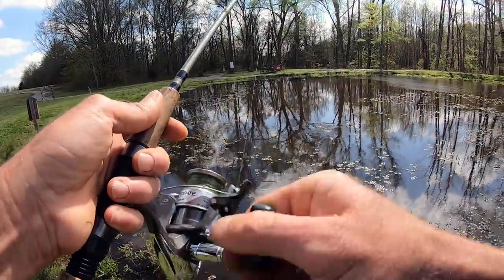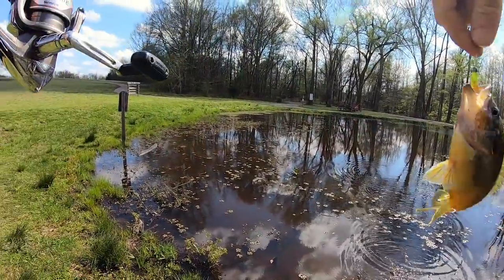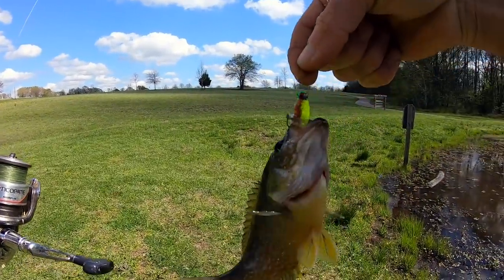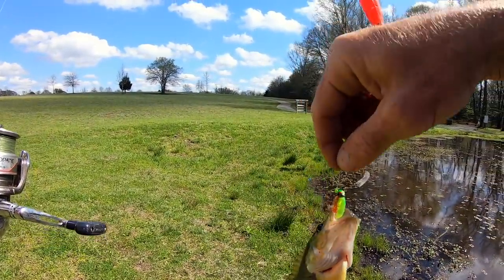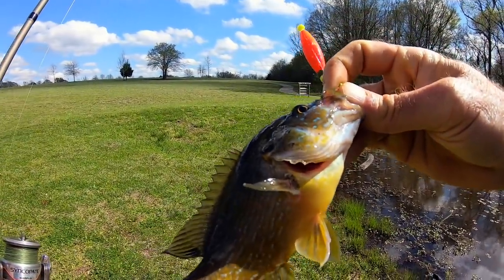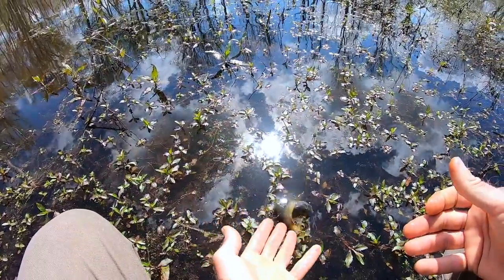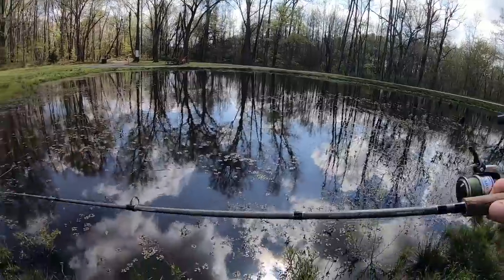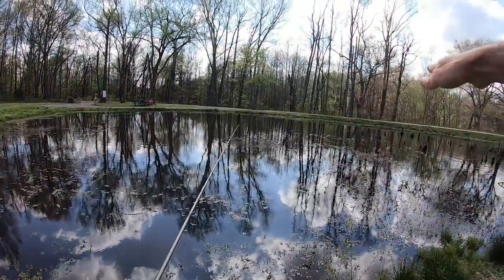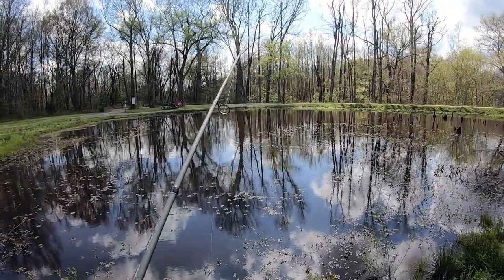Yes! Finally — it's a goggle eye! Big enough to get that jig down. Took forever to get something, but that's nice. There's a nice weed bed right in front of us about where we put that jig. It gets thicker as we go to the right, and there's a lot of activity in it.